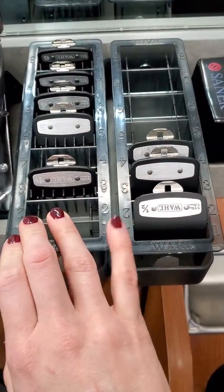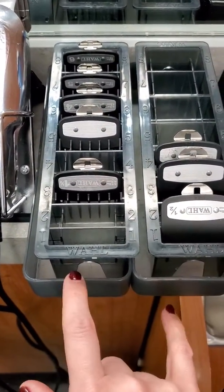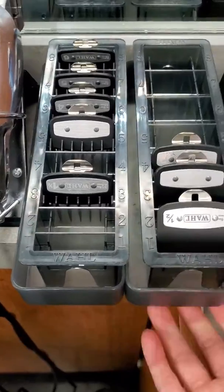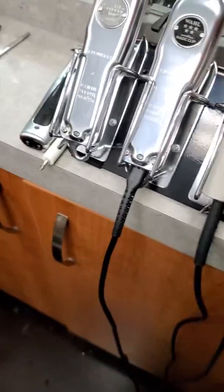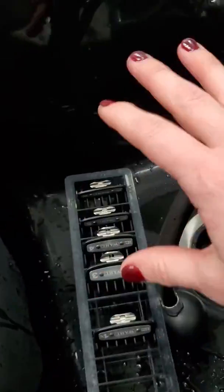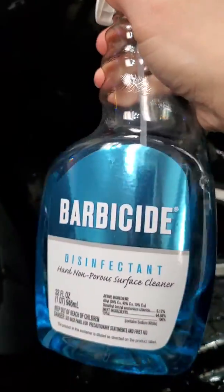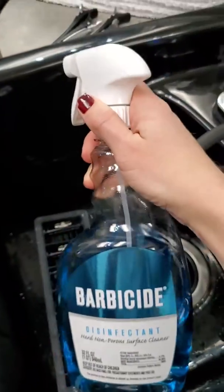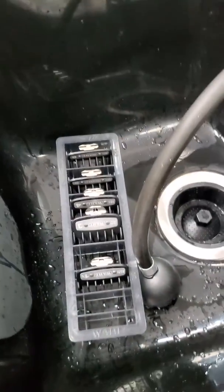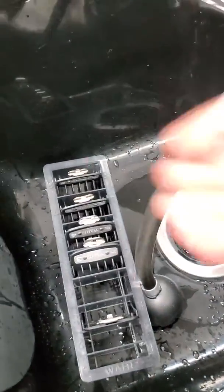At the end of the day I take both containers out — they're velcroed so I can take them off and put them in the sink. Make sure you've brushed the hair off already, then rinse them off with water very thoroughly. Then I spray them with my Barbicide disinfectant spray bottle, leave it on for 10 minutes, and rinse them off again to make sure it's not sitting on there overnight.